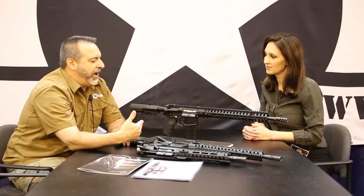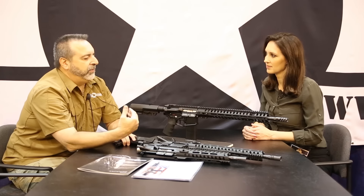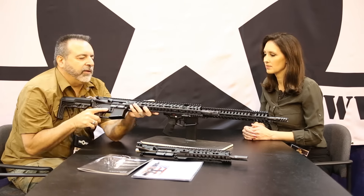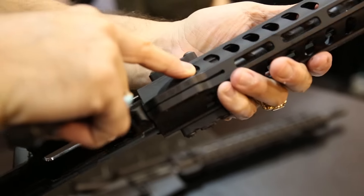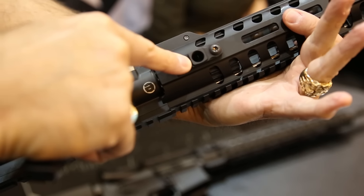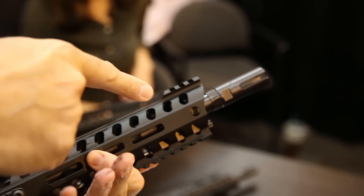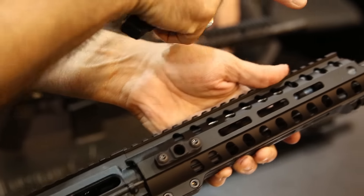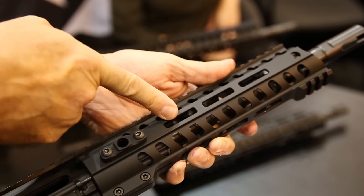The Renegade Plus is ambidextrous controlled — every feature, including the charging handle, is ambidextrous. The features go on and on: ambidextrous controls, anti-tilt buffer tube, M-lock compatible. All our rails are 15-inch M-lock rail with quick releases — two at the front, two at the back — all M-lock compatible rail, which is pretty much becoming the real industry standard. It's a good design; it's just packed full of things.